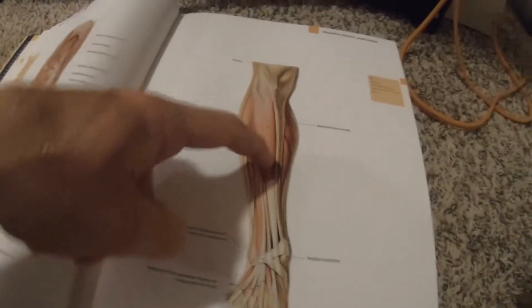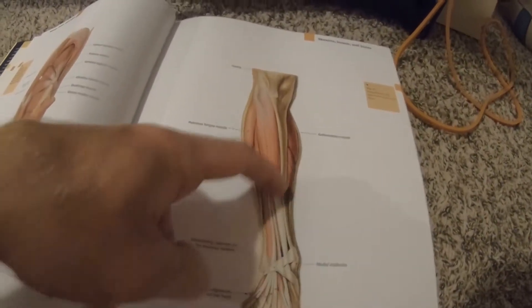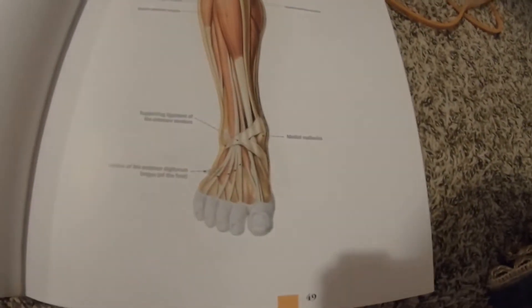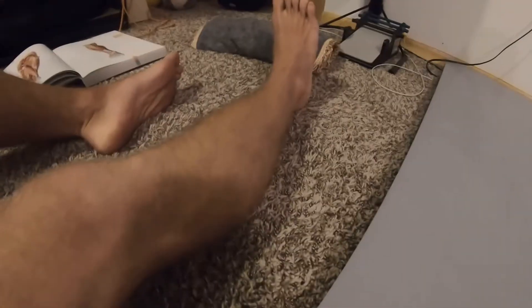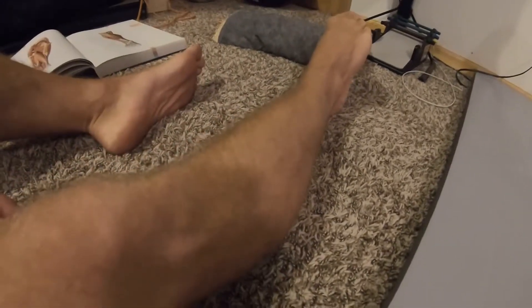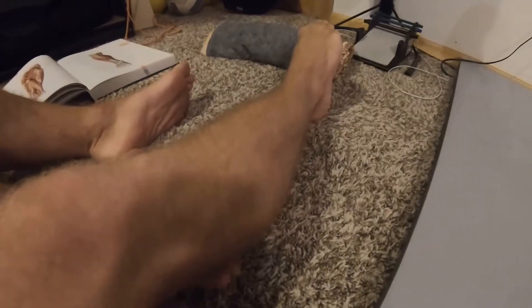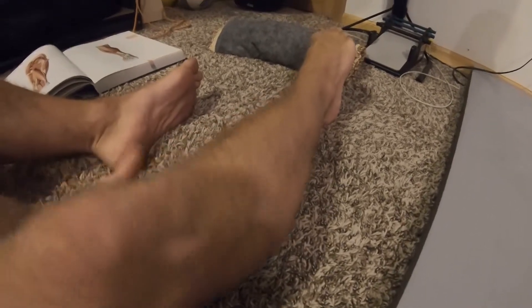First off, let's check out the tibialis anterior in my anatomy book here. You can see the tibialis anterior muscle right there — this would be the main muscle on the front of your shin. It runs along the front of the shin bone and connects down onto the top of the foot. You can see on my leg here — tibialis anterior is sitting right here. If I'm pointing my toe, my tibialis anterior muscle is lengthened, it's relaxing.